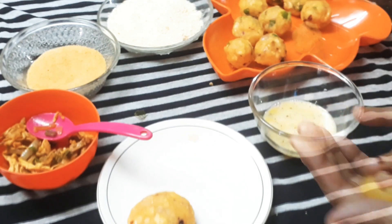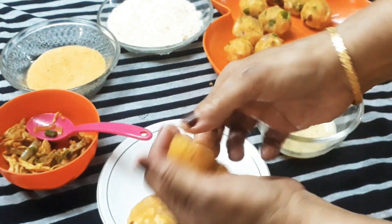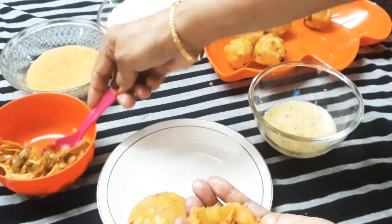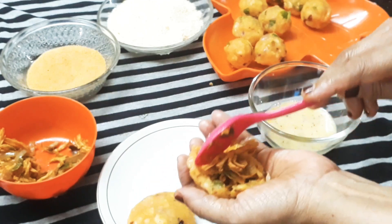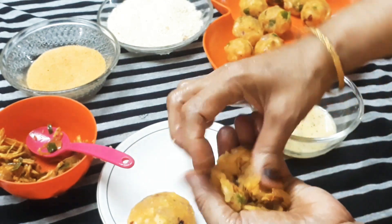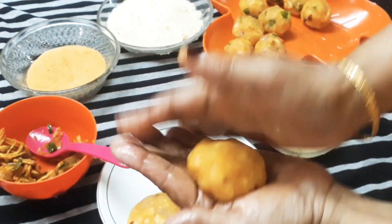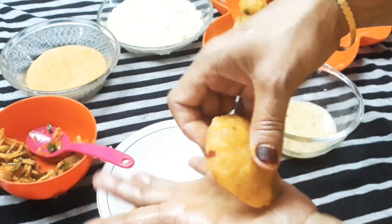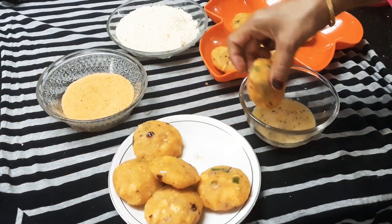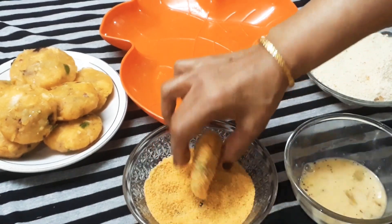I will put a bowl in my hand. Put another bowl in my hand. I will put the bowl in the bowl. I will put a chicken filling in this bowl. I will put beef or chicken or mutton. I will cook it as a non-veg dish. I will dip it in a bowl and fry it.